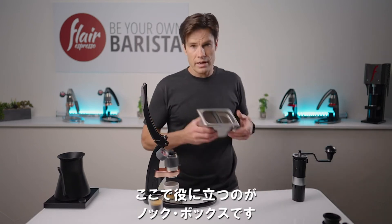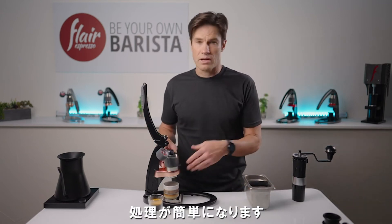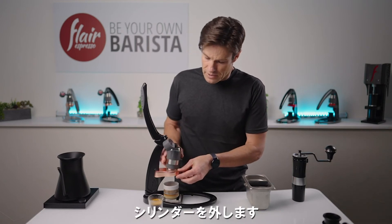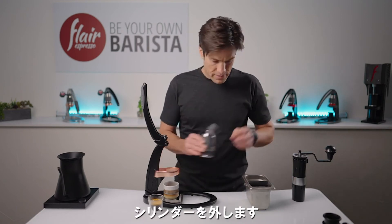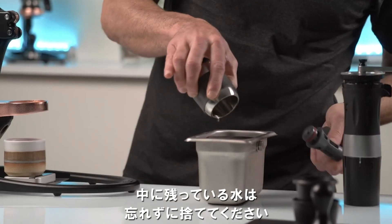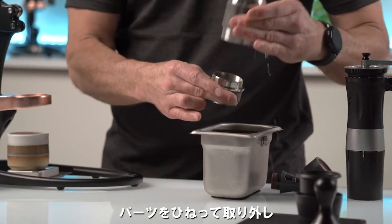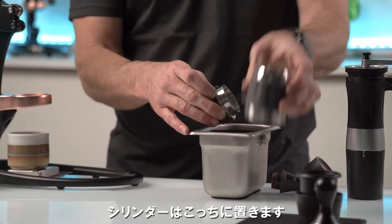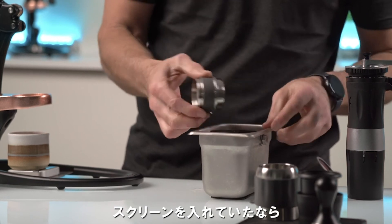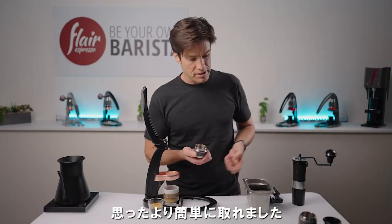This is where a knock box comes in handy — it makes it a bit easier to deal with the coffee. You can use a trash can if you want and knock that out, or a sink if you have one nearby. Go ahead and pull that up, and just make sure we get out any residual water. Twist this out, and if you have the screen, you'll want to pull that out like this, then go ahead and dump the puck out. It came out pretty fast and easy.